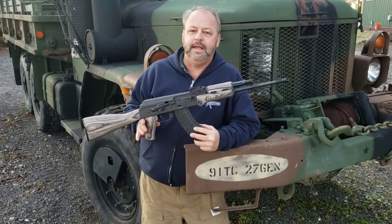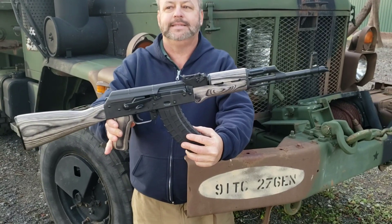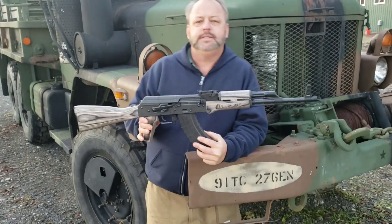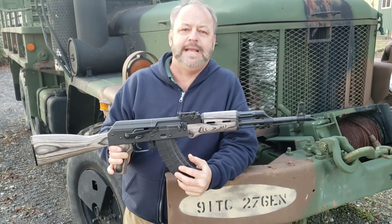Hey ladies and gentlemen, welcome back to Atlantic Firearms. Today we're taking a look at a brand new offering from our friends at Riley Defense. This is their US-built AK-47 rifle — the Grey Ghost model.